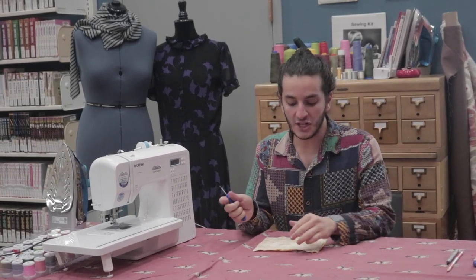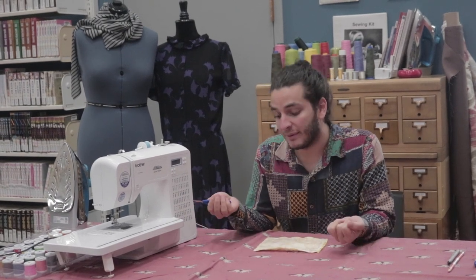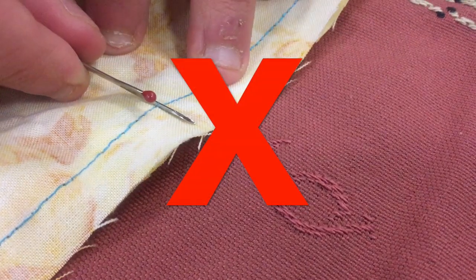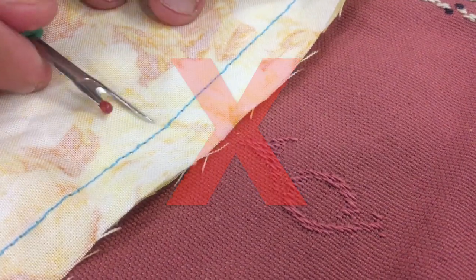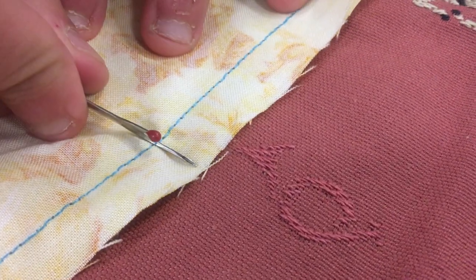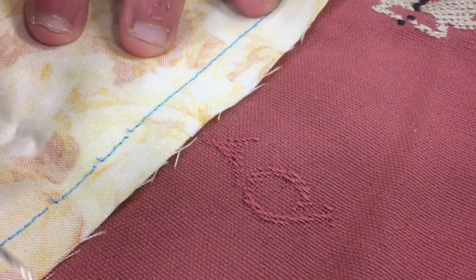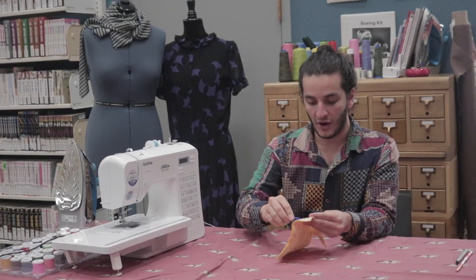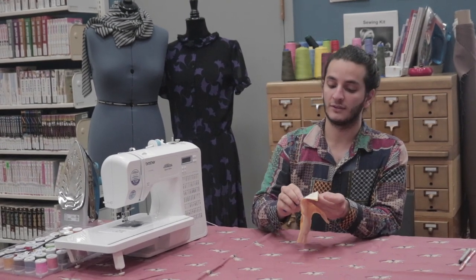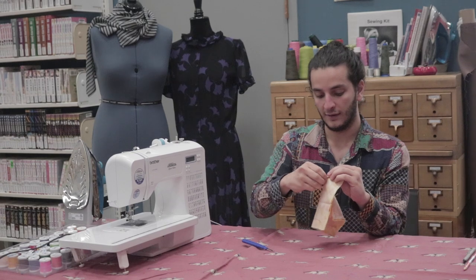The last part of your sewing certification is learning how to seam rip, because mistakes happen. One common mistake is putting your seam ripper in and then lifting up. The sharp part is actually all the way in the back, so you just want to slide it all the way through. Instead of lifting up — which could break the seam ripper — just go to the side like that. Do that a few times; it's actually very relaxing. Then it will have loosened up the threads so you can pull them out.